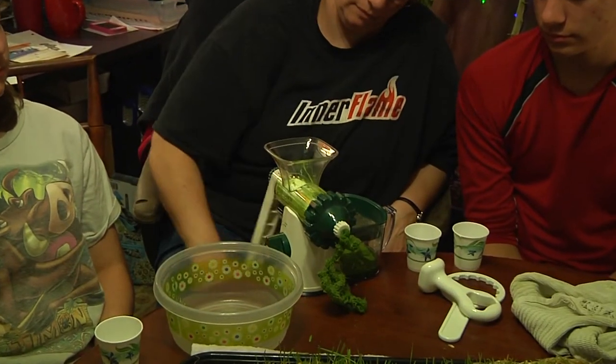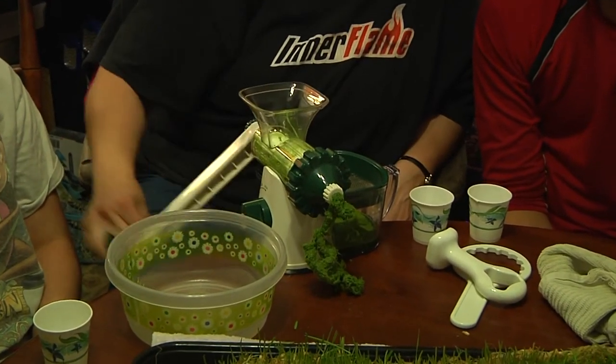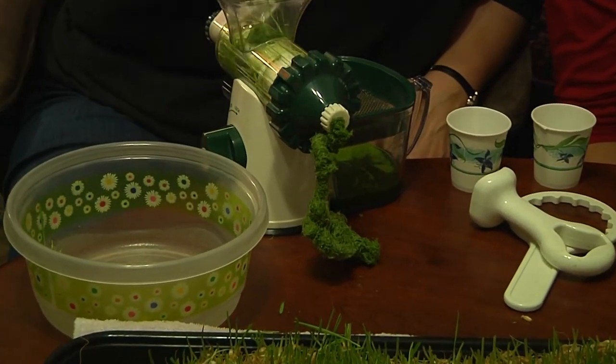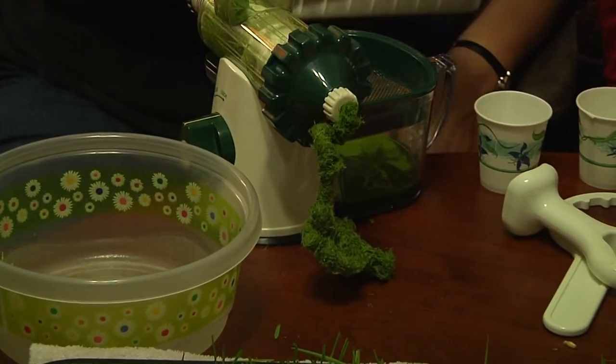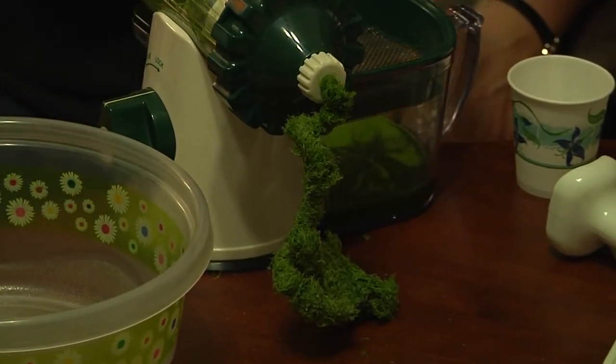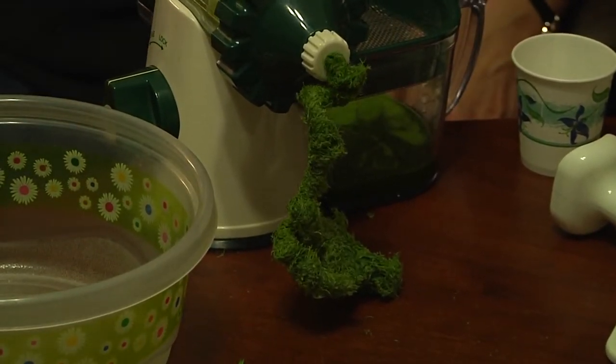We are just now finished up with grinding our tray of wheatgrass. And check out this crazy green dreadlock thing — that's the pulp coming out the back. I think we might make that into some kind of messed-up chewing gum. No, not really. That'd be gross.